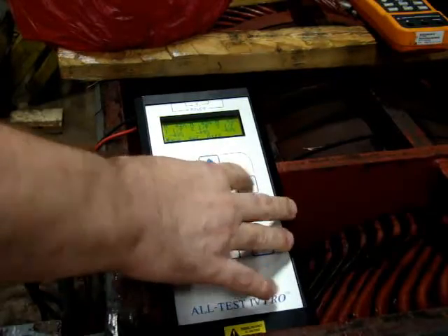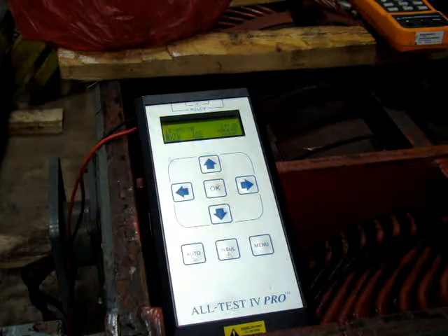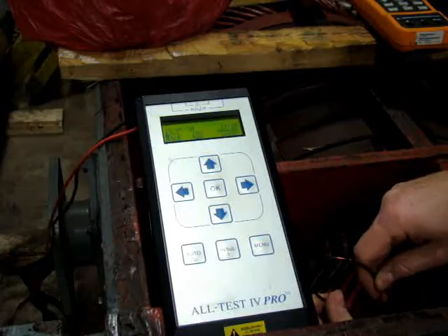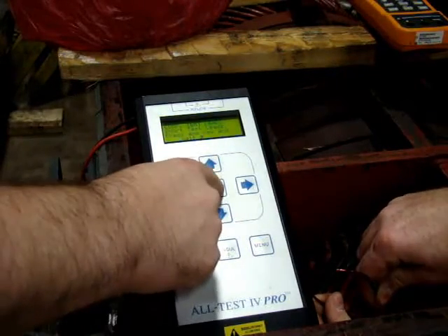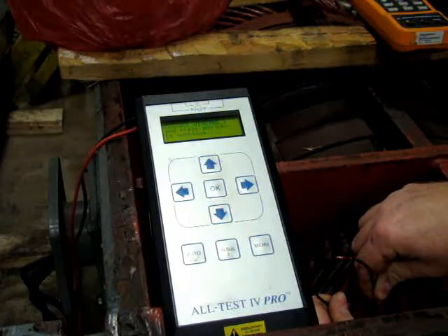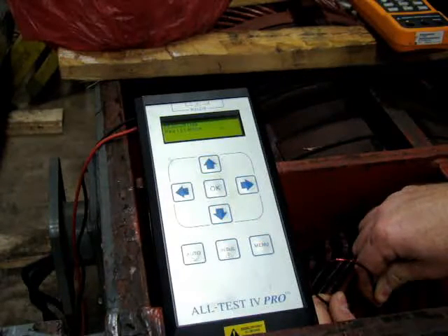Now, just to keep this simple, we're going to go ahead and introduce the short — this will be the turn-to-turn short. With the turn-to-turn short introduced, follow the same pattern on the same leads, continuing to keep the turn-to-turn short in place.